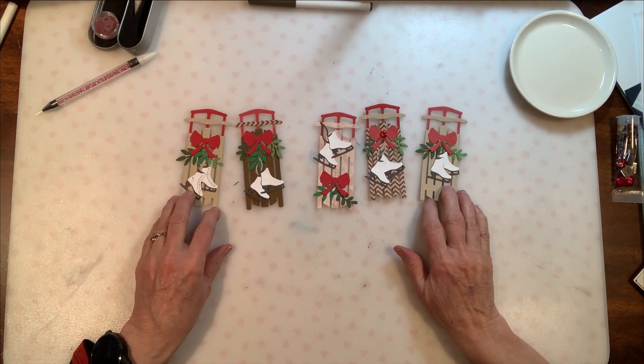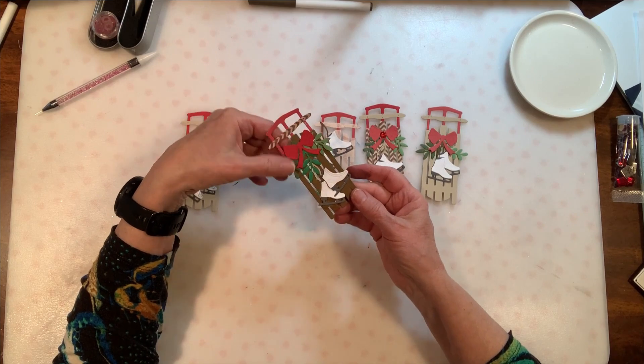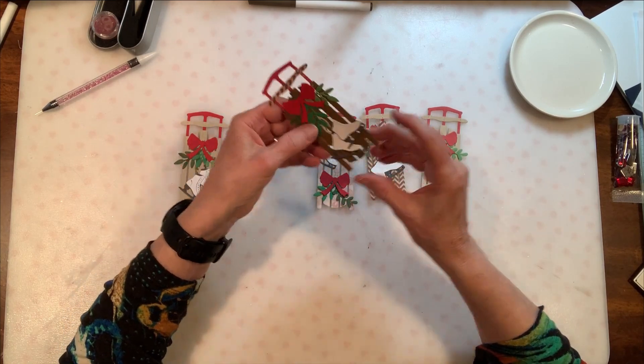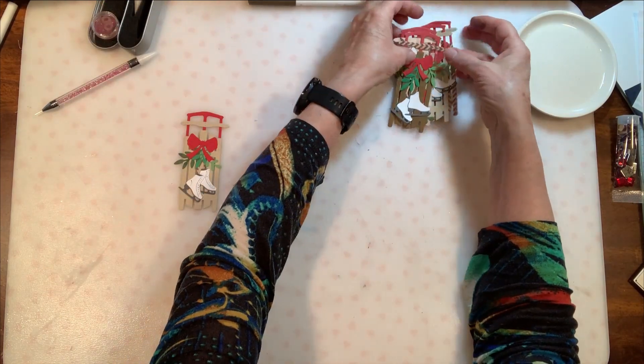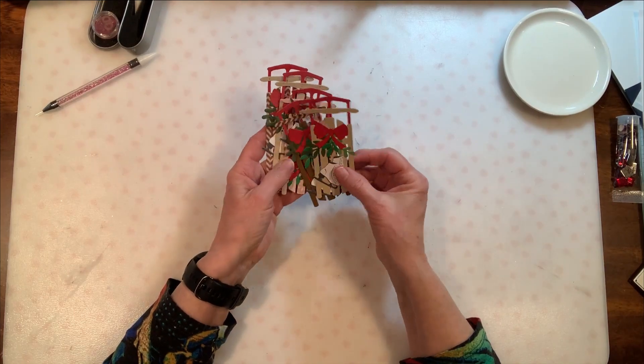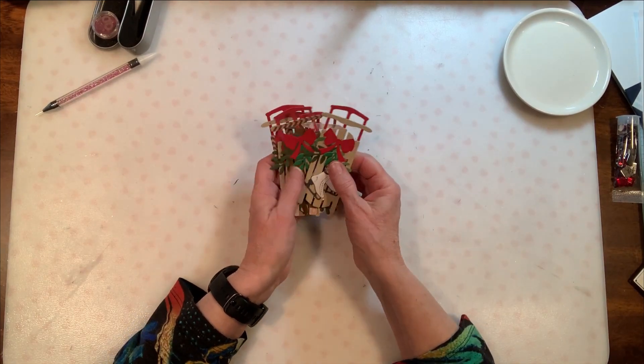I do like the very basic sled. This darker sled may actually be my favorite because it gives such a contrast to the skates. I have that part done, and so I have another couple of things to get ready. Then I'm going to have Ann come and start helping me put together some cards.